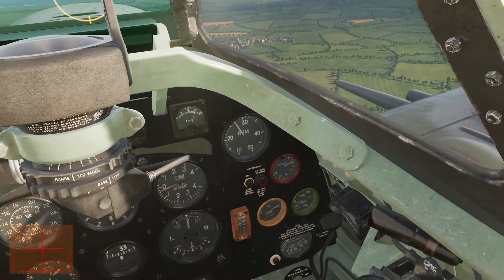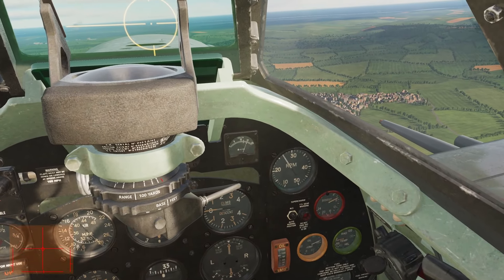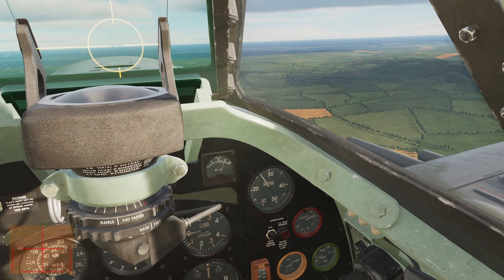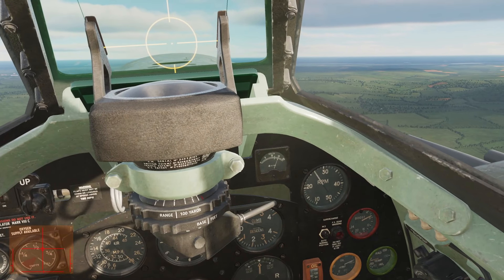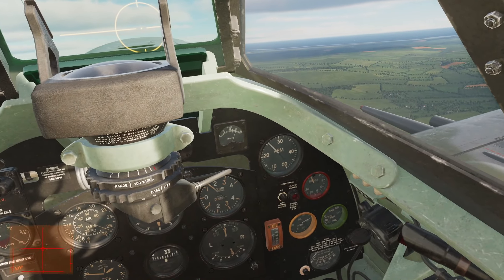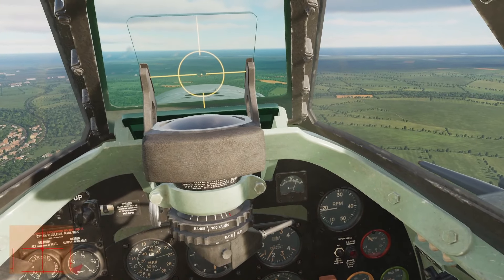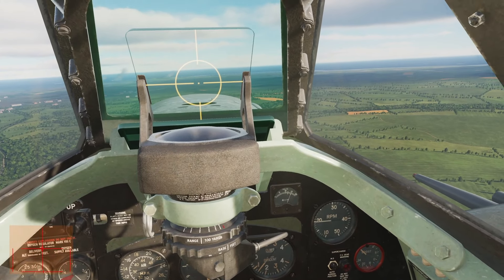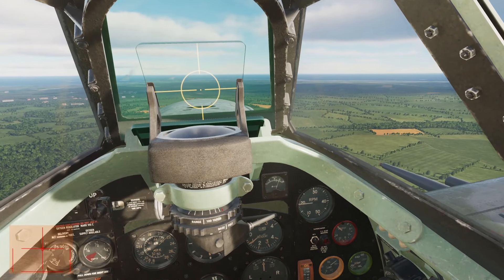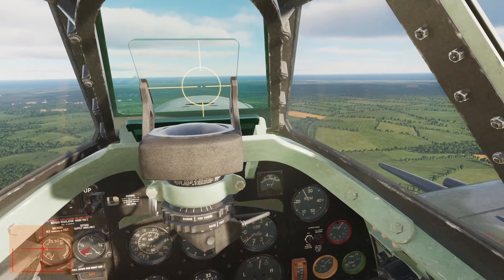Cruising in the Spit is easy. Max cruise setting is 2650 RPM and plus 7 boost — you can run all day at these settings. Mind you, fuel consumption is 80 gallons per hour. If you don't have a lot of fuel left, which was a common occurrence when returning from sorties over northern France after prolonged dogfights, further reduce your power to save fuel. At minus 4 boost and 1800 RPM, fuel consumption drops to 30 gallons per hour. Never use high boost settings with low RPM as it can damage the engine. To avoid this, always reduce the boost first and then pull the RPM back. When applying power, increase RPM first, then increase boost.